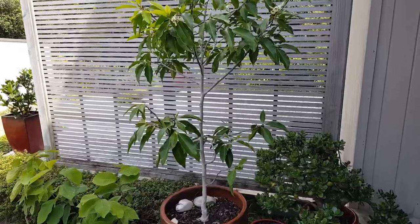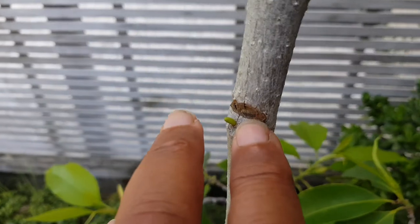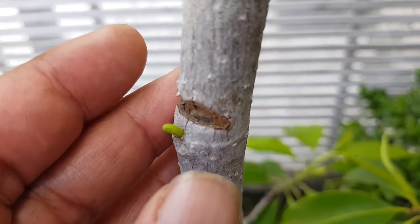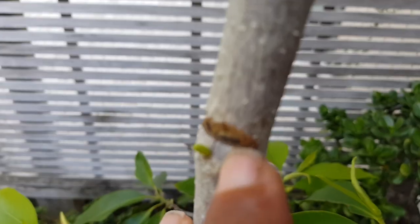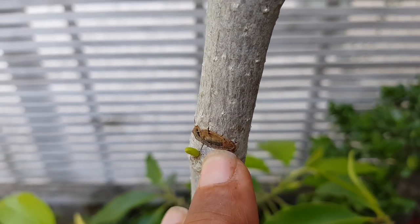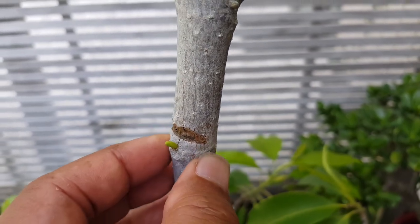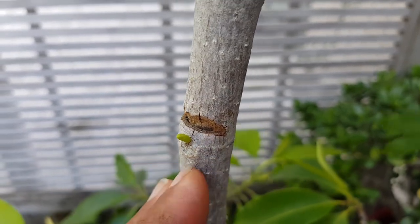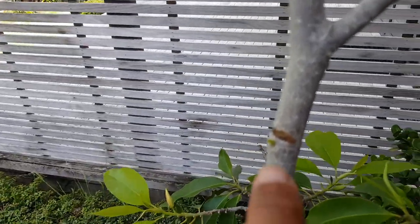What I did was a procedure called notching. Basically you put a cut into the bark — a cut into the back right like so — and then a small cut down into the cambium, and cut it out. What will happen is at the node a new branch will form.